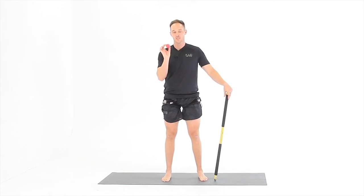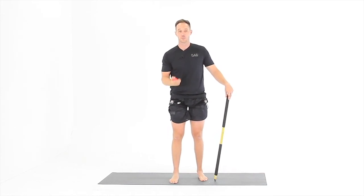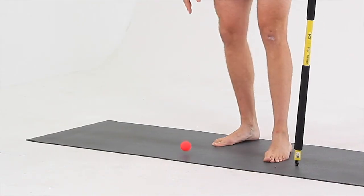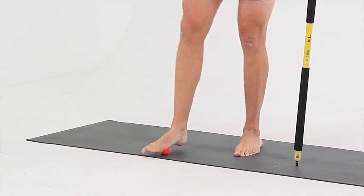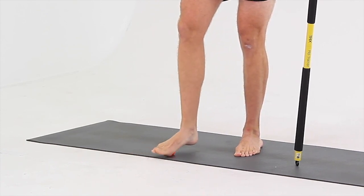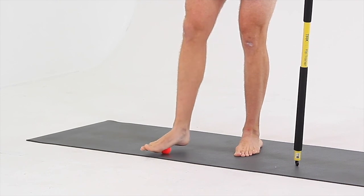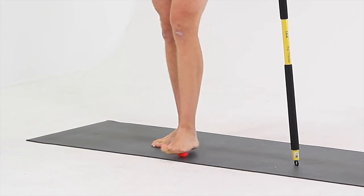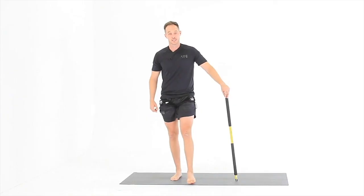For the ball roll, use something small and round like a golf ball, tennis ball, or lacrosse ball. Put the ball on the ground, hold something in your hand to help you balance. Put as much pressure on that ball and roll it around on the bottom of your foot between your big toe, your pinky toe, and your heel. Use something for balance and put as much weight on that ball as you can while you roll it around and give yourself a nice foot massage, focusing on the triangle from your big toe to the pinky toe to the heel. Then switch sides and do the other foot. And that's the golf ball roll.